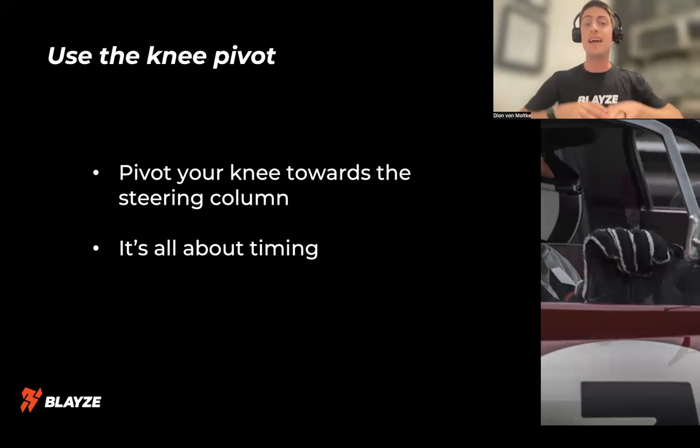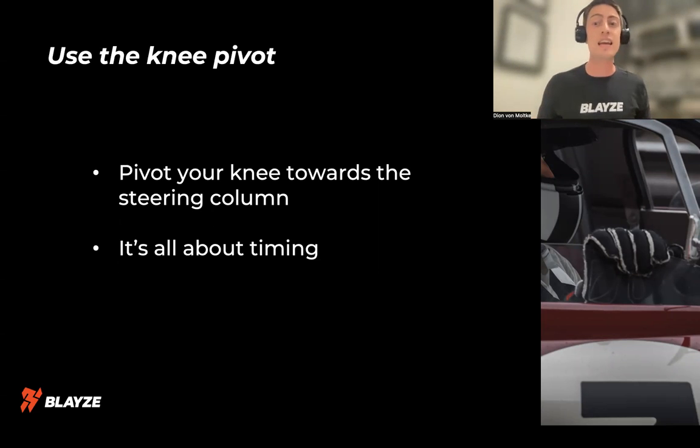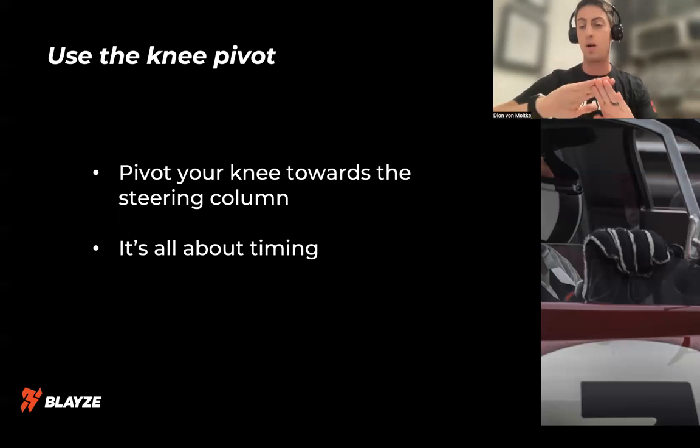The first thing I want to focus on is what I call the knee pivot. As you're driving and getting ready to brake — before the brake zone — pivot your right knee in towards the steering column. If you just sit in a driving position and do it, what happens to your foot? It naturally gets in the perfect spot for the brake pedal.